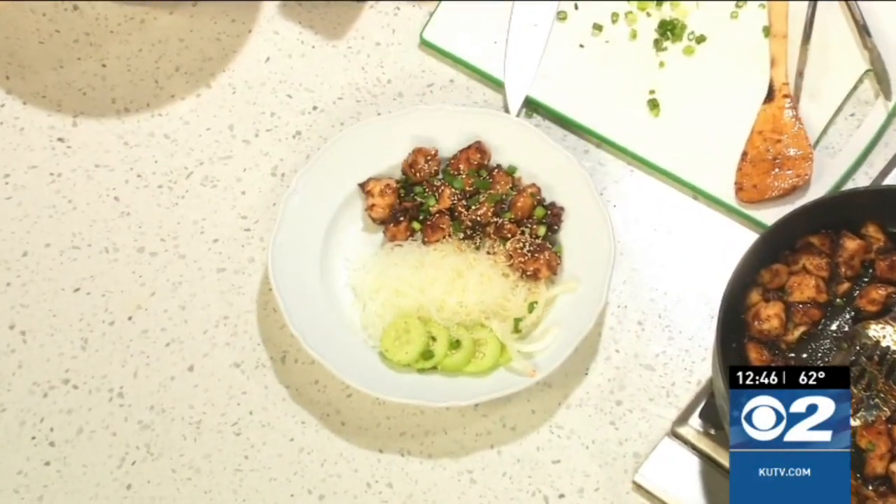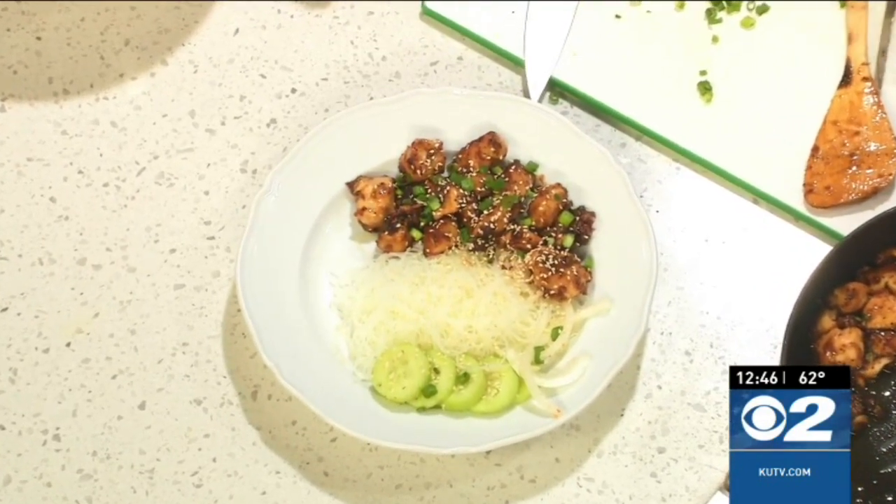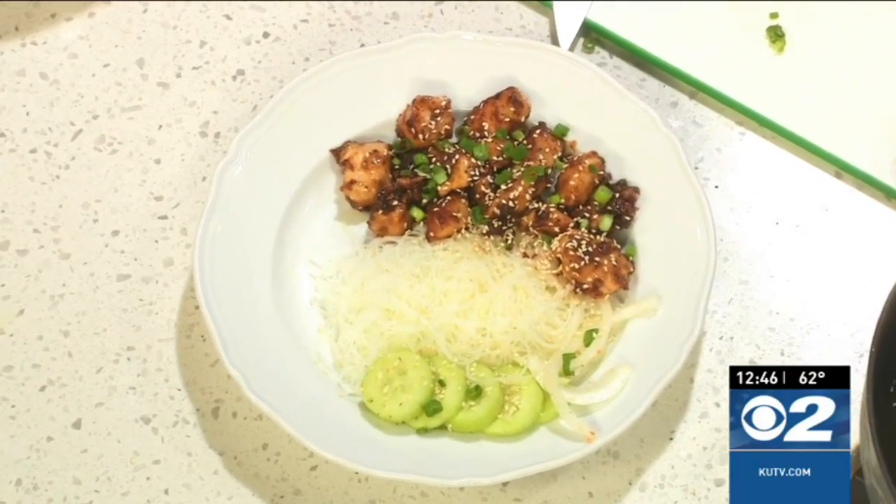Head over to KUTV.com to grab the recipe, or go to my website cookingwithchefbrian.com. Ron and Lincoln, this is right up your alley today! We'll both be sampling it in about 15 minutes. Thanks, chef!